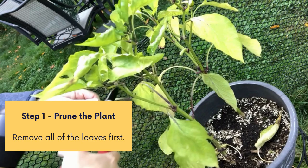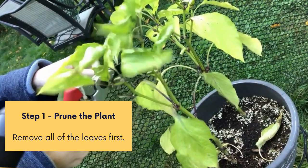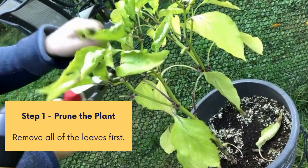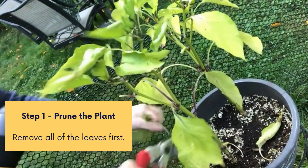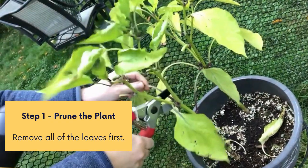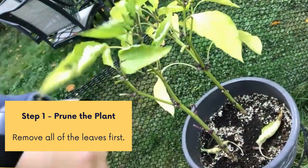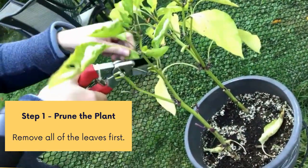So let's talk about what the steps are to overwinter your pepper plants. Some people might completely disagree with me and say to keep the leaves on and put it inside under a grow light. But what I'm trying to achieve here is to put the plant into dormancy — so we want to keep it alive, but not presently growing.